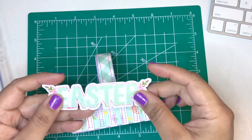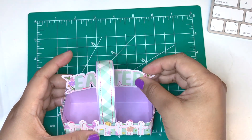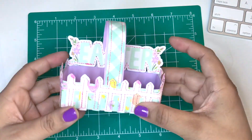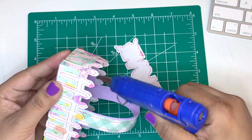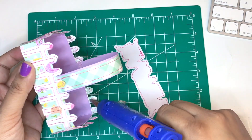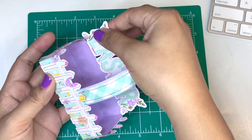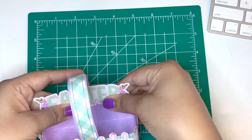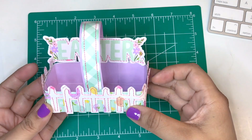Now it's time to embellish. I'm using a sentiment that says Easter — I also stitched it. I like it in the back there; it covers the fence as well because you don't see the other side of the sewing on the fence and it just covers it. It makes it look really nice and festive. I really love it — it also gives the basket a nice backing.